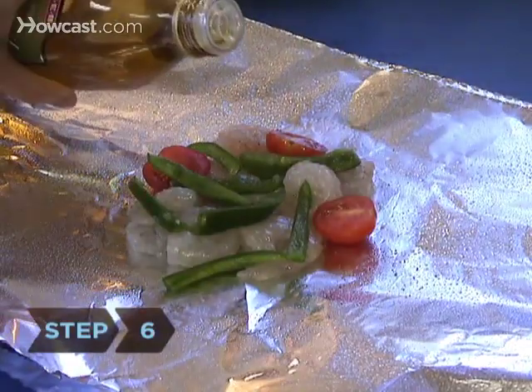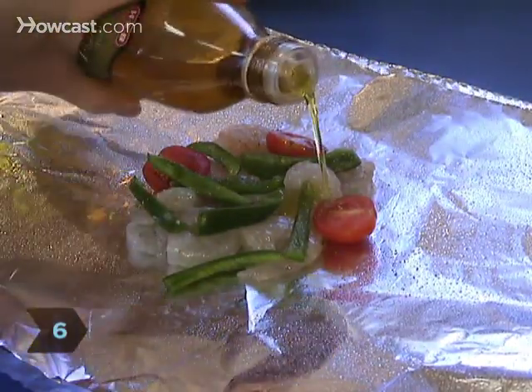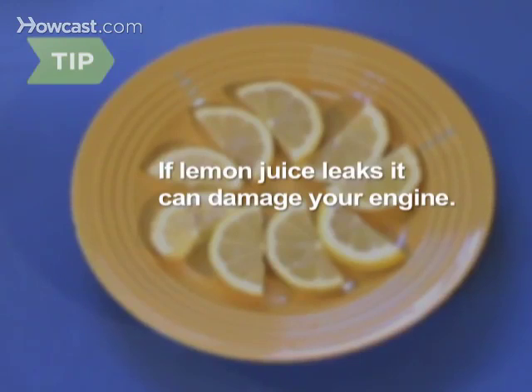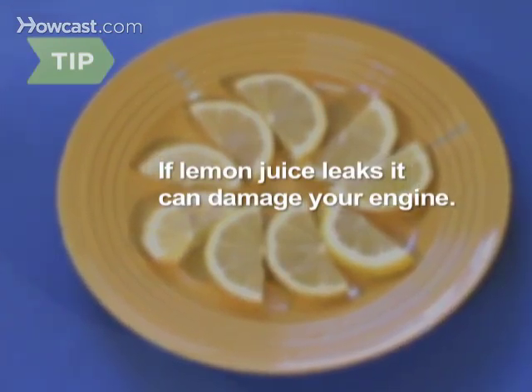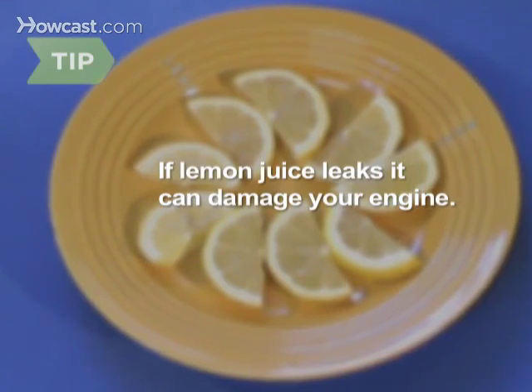Step 6. Drizzle the food with a small amount of wine or cooking oil. If you top your entrée with lemon juice or slices, make sure the package is tightly wrapped, because leaking lemon juice can corrode the engine.